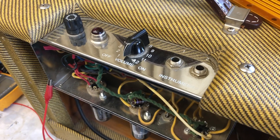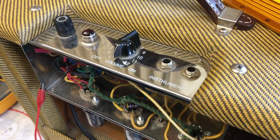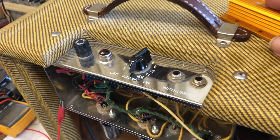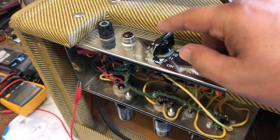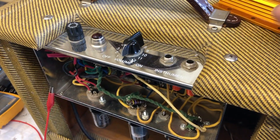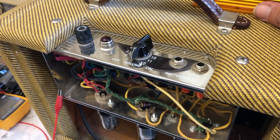The whole point of this video is trying to get a more stable champ and fixing the bias which always seems too high. Raising the cathode resistor isn't a solution, as I found out by now.